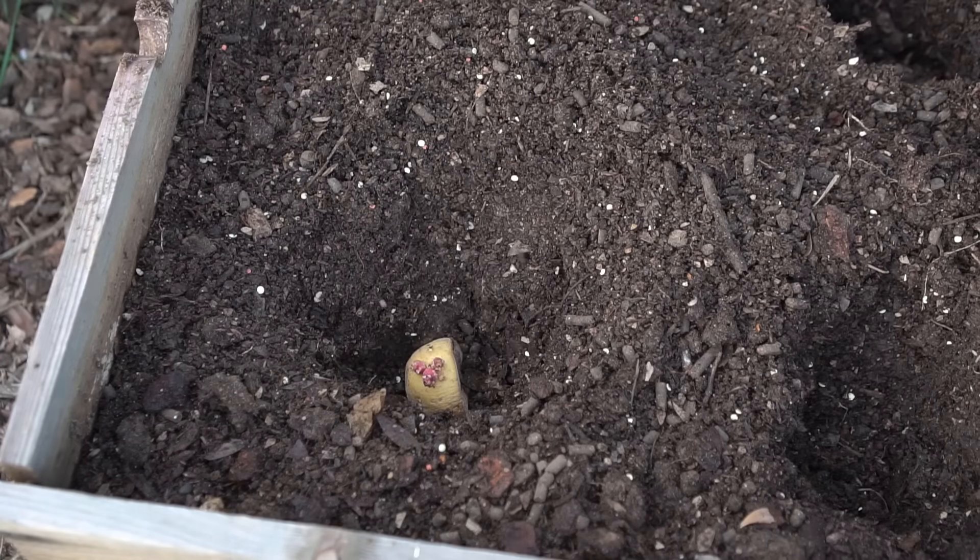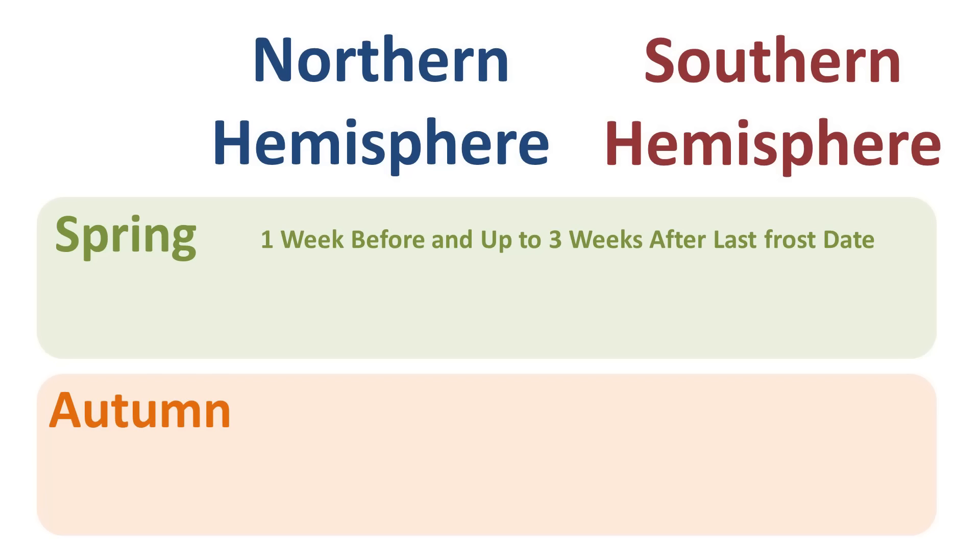Mistake number one: not planting potatoes in the right time of the year. Potatoes are a cool weather crop — they don't like temperatures too hot or too cold, and they don't like frost or snow. The best time to plant your potatoes in spring is a week before your last frost date, up to three weeks after your last frost date.